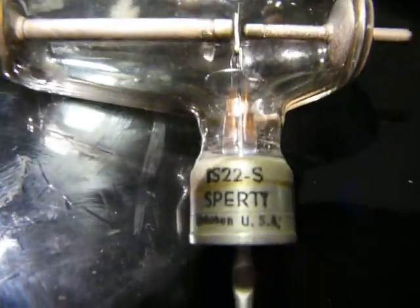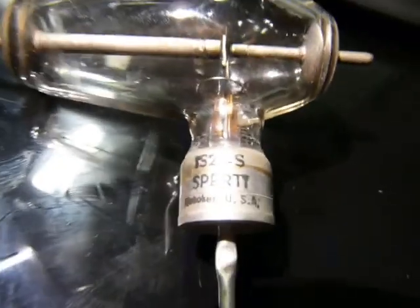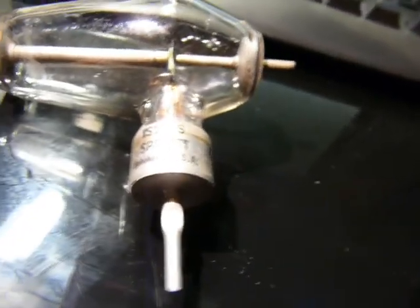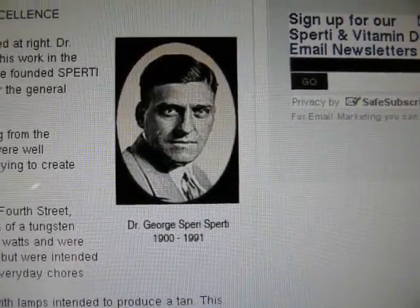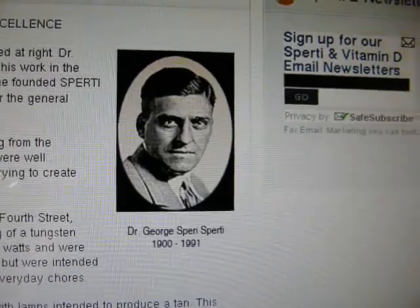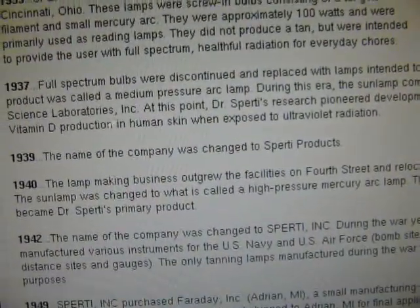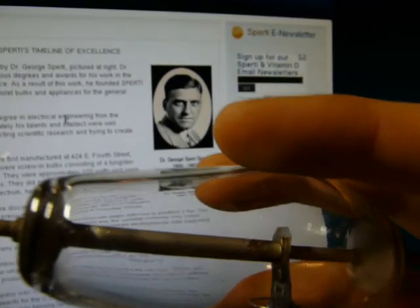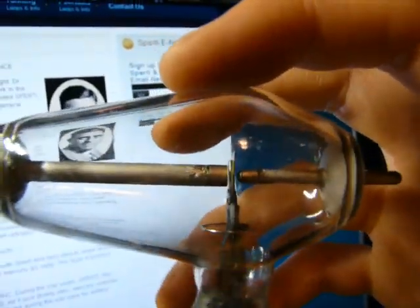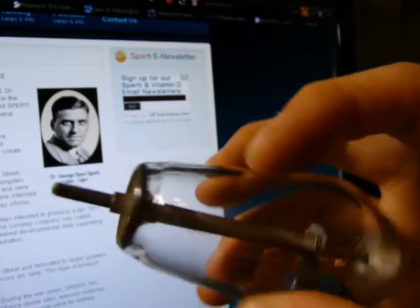This looks to be some sort of short arc lamp — IS 22-S, Sperry, made in Hoboken, USA. I couldn't find documentation for this particular lamp, but searching for Sperry and Hoboken, I found their timeline of excellence. Their company makes some sort of tanning or full spectrum lighting — Mercury Arc. So this is probably either mercury or some other type of arc lamp. No idea on the specs — looks pretty well used. According to the timeline, they moved from Cincinnati to Hoboken in 1954, so that dates it to at least 1954.